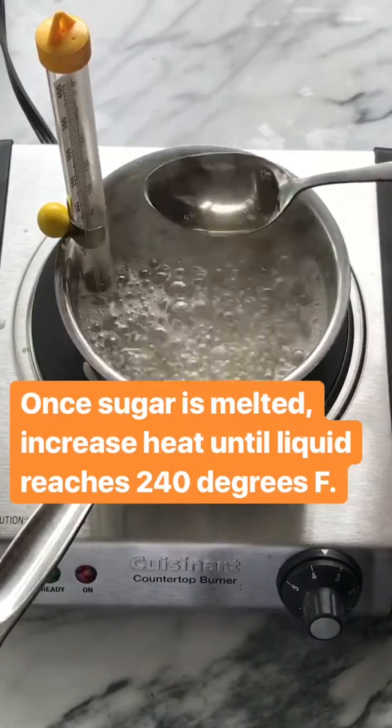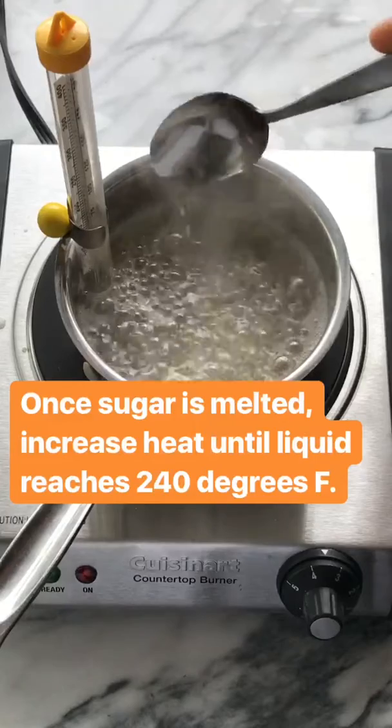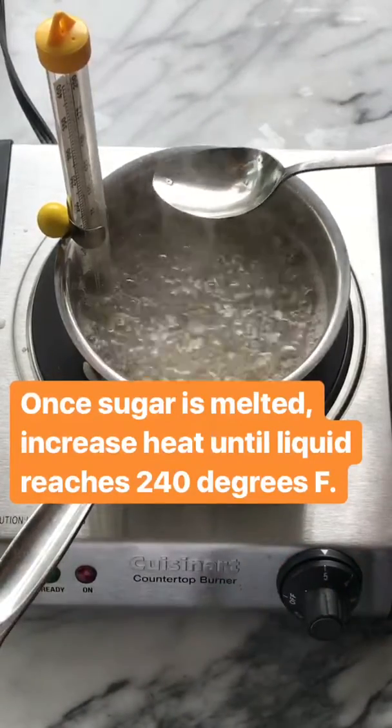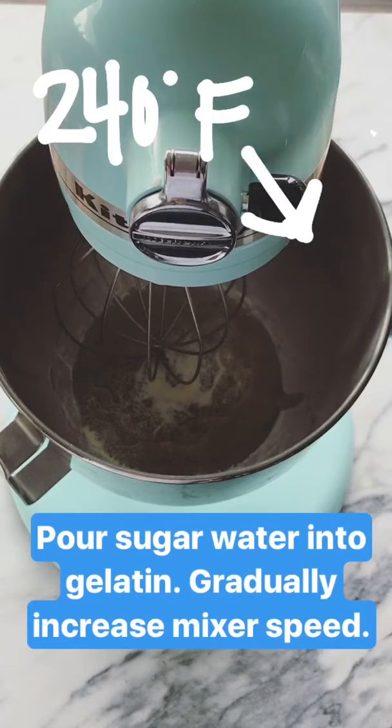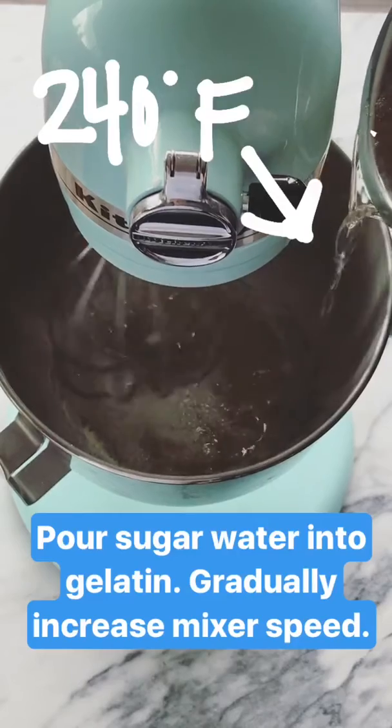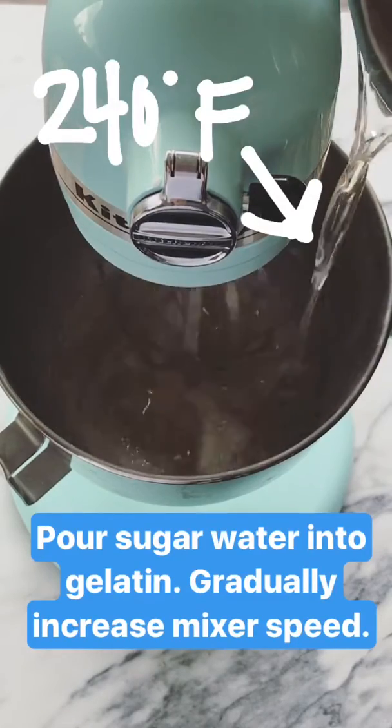We can tell the sugar is completely melted because that liquid is super clear, and now I'm going to crank the heat to get it up to 240. Now that the sugar water is up to 240 degrees, I'm going to slowly pour it into my gelatin as I increase the speed on my mixer.